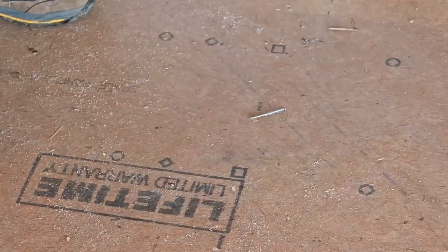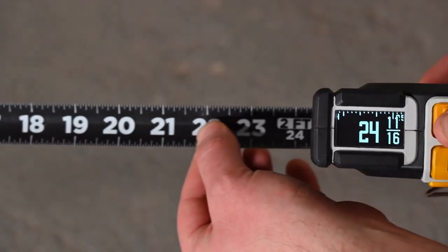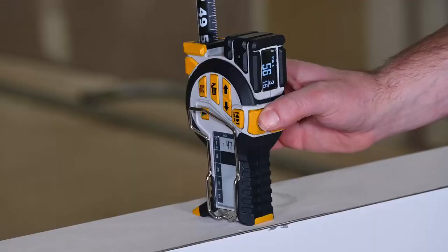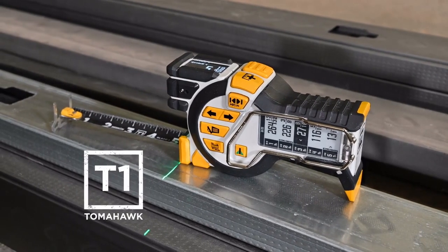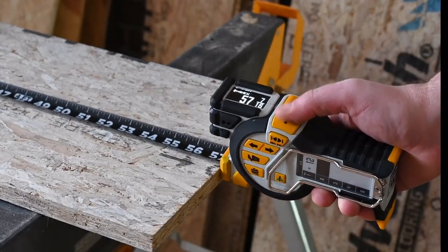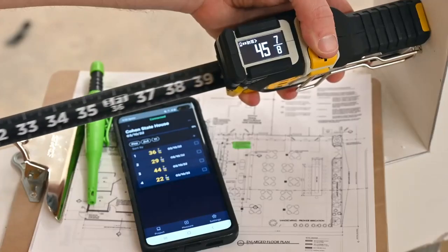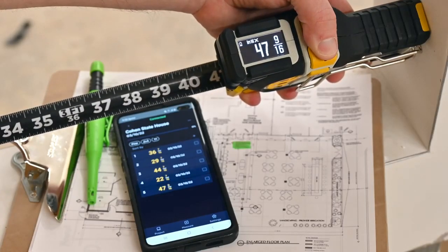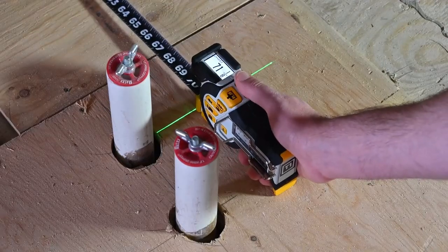On a fast-paced job site, professionals require the best tools to stay competitive. Today those tools no longer have to be stuck in the past. Introducing the T1 Tomahawk digital tape measure by Recon Tools. The T1 is a revolution in measuring, making fast, accurate, and forget-free measurements. A live view OLED display shows measurements of the tape measure blade digitally in both English and metric units.